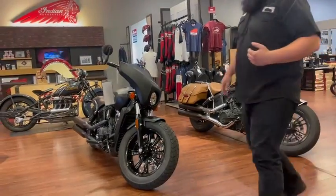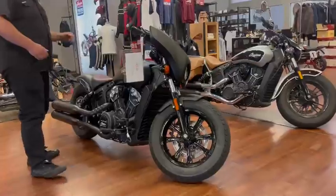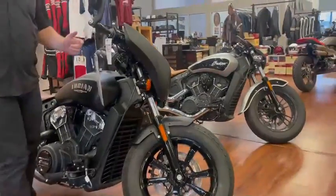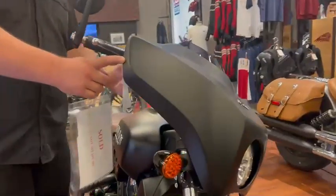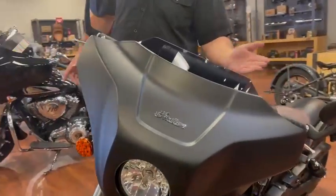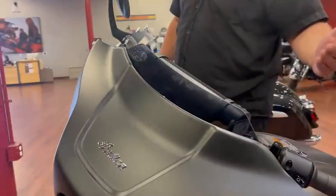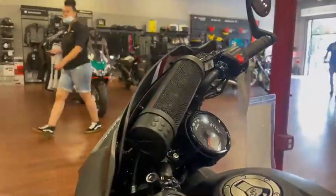We're going to start with the Scout Bobber over here. We had a nice customer — he bought some stuff for his bike. The main thing that he got is this quick-detach fairing that goes over the headlight, and he also bought a sound bar. You can't see it while it's behind the fairing, but he has full range of music control right here.